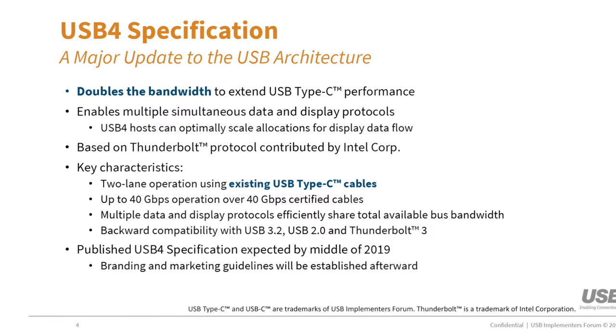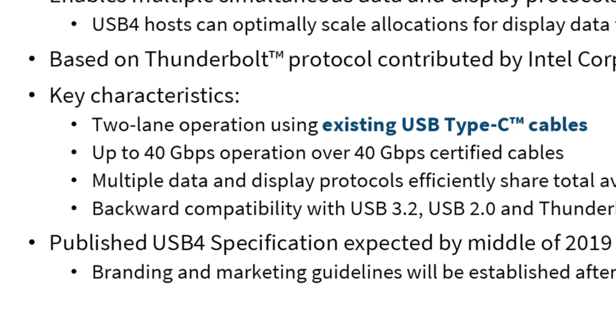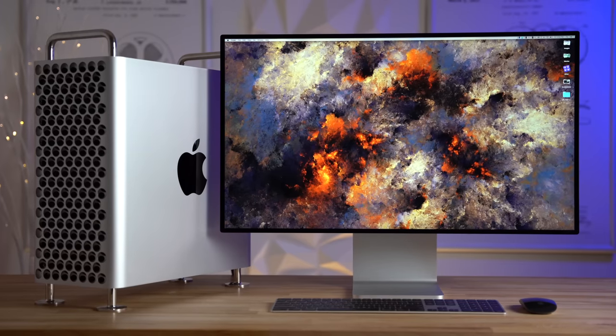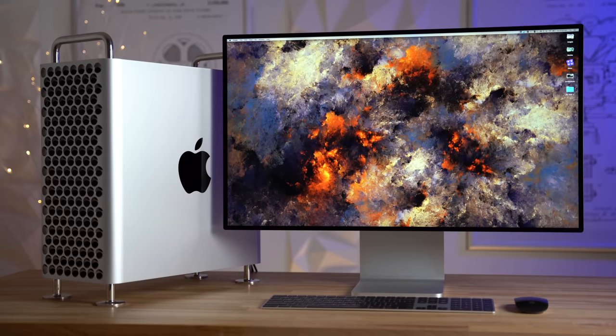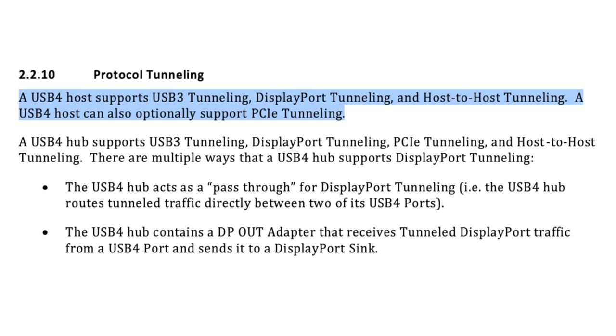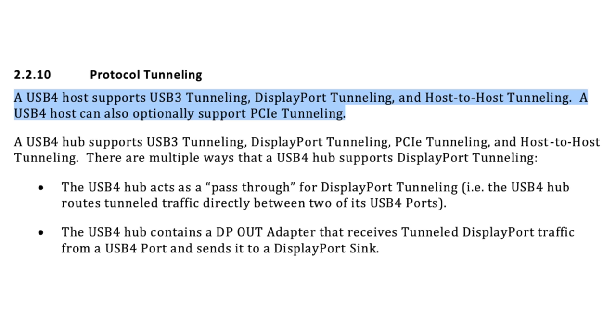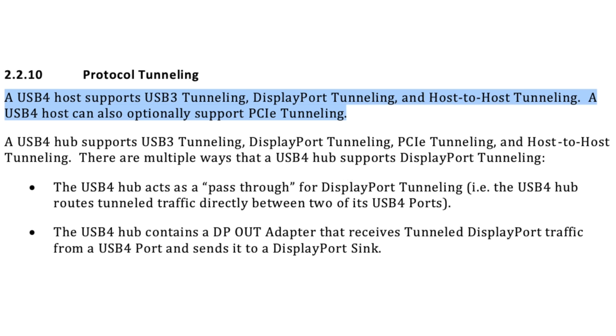The beauty of USB 4 is that it supports the same 40Gbps speed as Thunderbolt 3, so you could potentially use a USB 4 port in the future to connect a 6K display. And to make it even better, USB 4 can support everything that Thunderbolt 3 supports, including DisplayPort and even PCI Express tunneling to use with an eGPU.